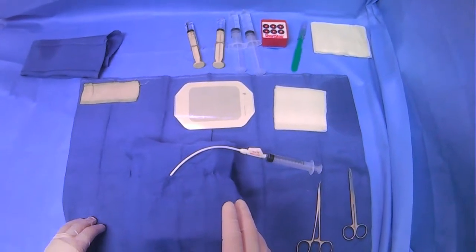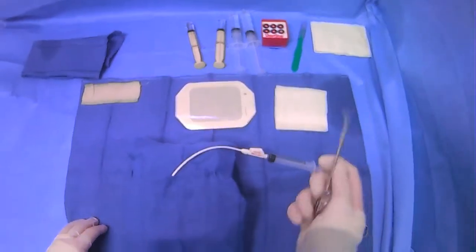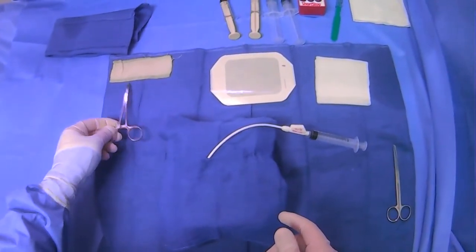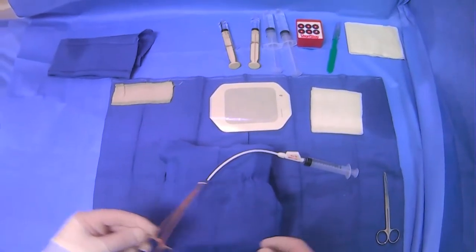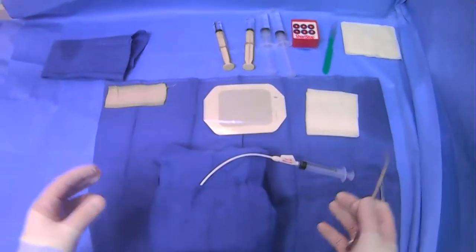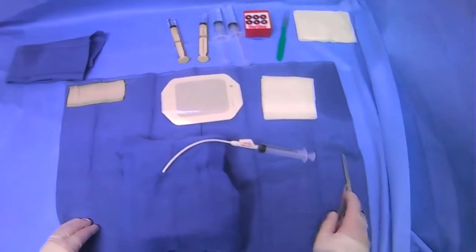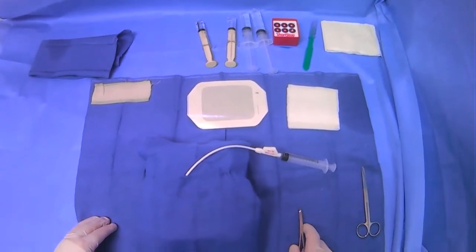The important things to keep in mind are what you need at the start of the case. You'll need some type of clamp to clamp the tube. Oftentimes people use Xeroform to put over the hole to prevent any air from getting in for their dressing. And then some gauze and a Tegaderm — I just have a 4x4 and a medium Tegaderm here. You'll also need some scissors to cut the tube to release the suture.